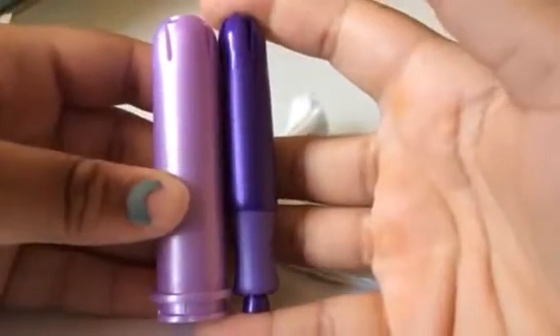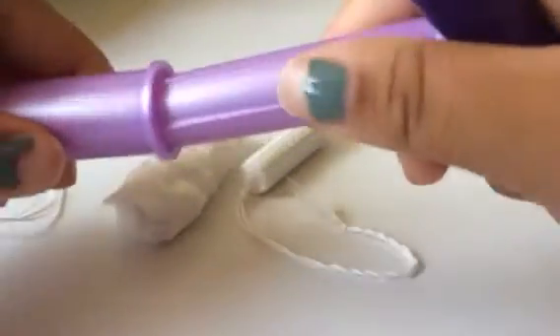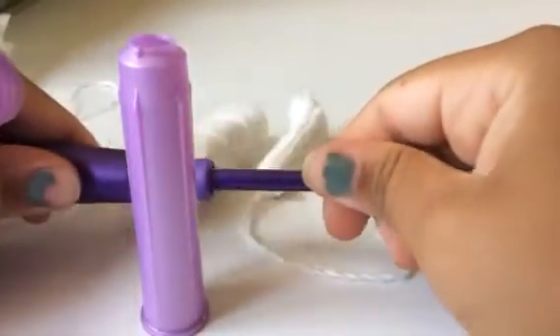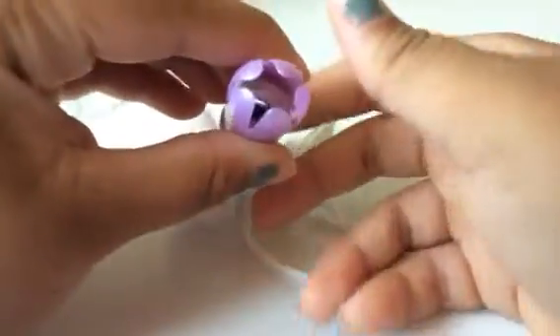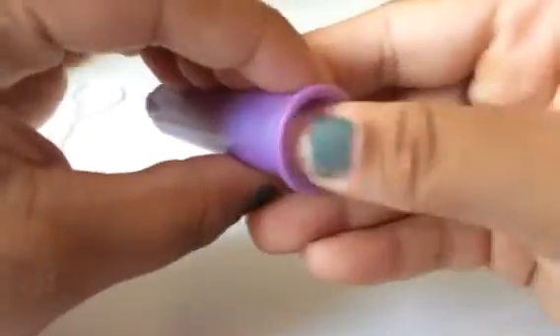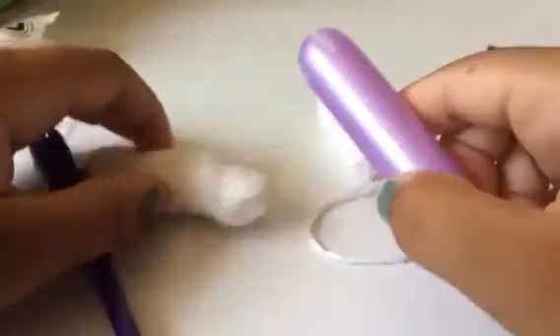They're basically the same length once extended. You can see the Security is huge — the bottom can come out and it looks like that. The Sleek's bottom isn't really coming out even when I'm pulling pretty hard. And you can literally slip the Sleek through the Security applicator — look at how much space there is around it.